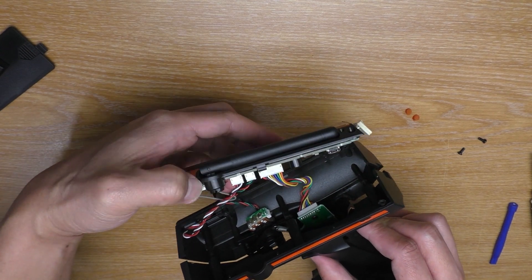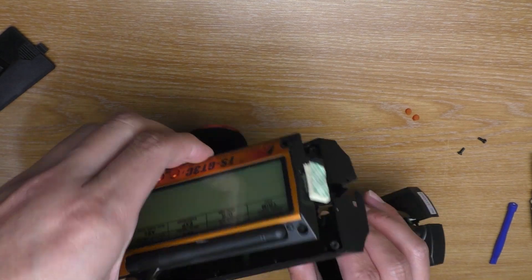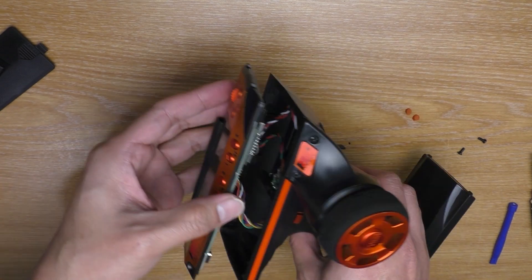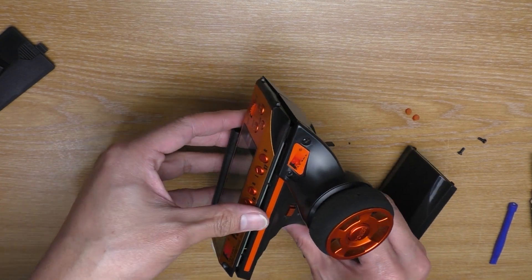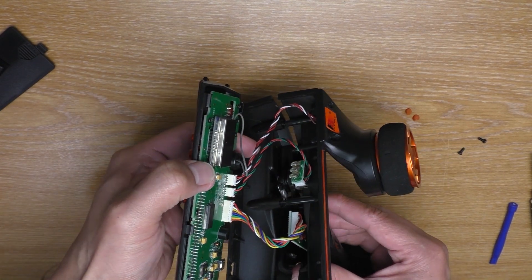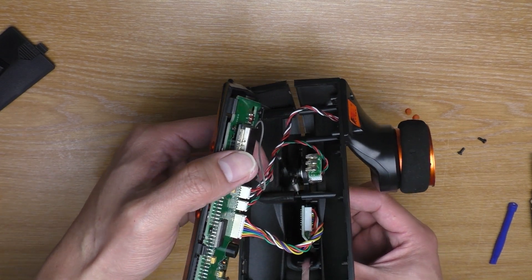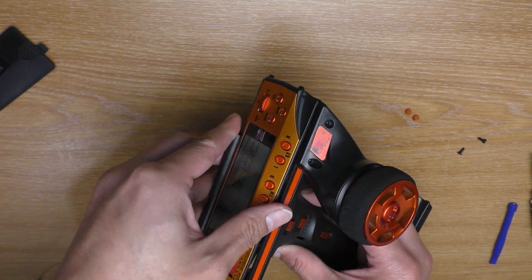Just spread it out just a little like that, and then you can remove the top part like so. Because this thing just sits on top of it, so you don't really have to take everything apart — you just remove it enough to spread the top out like this.